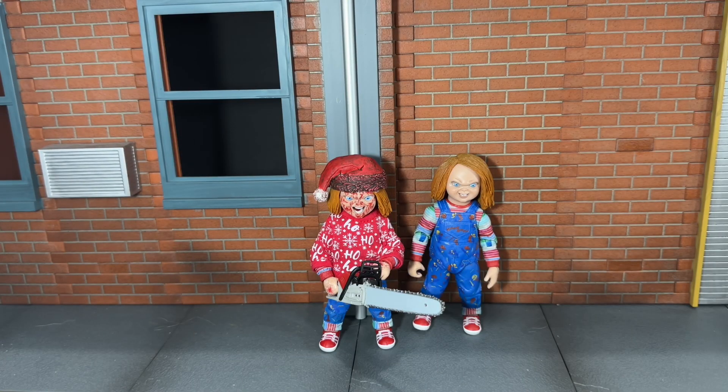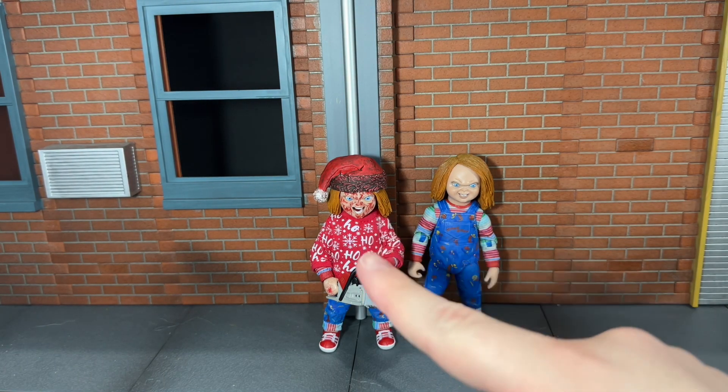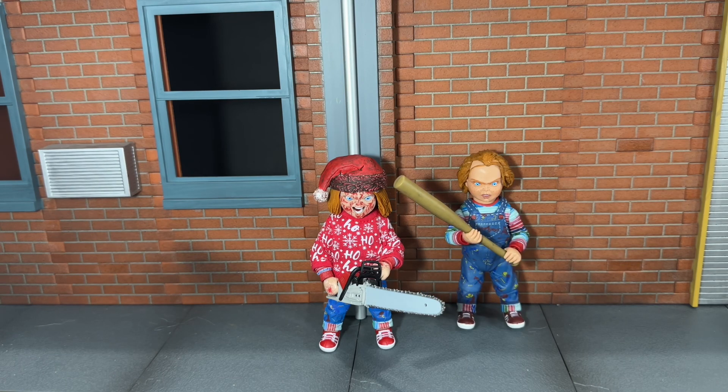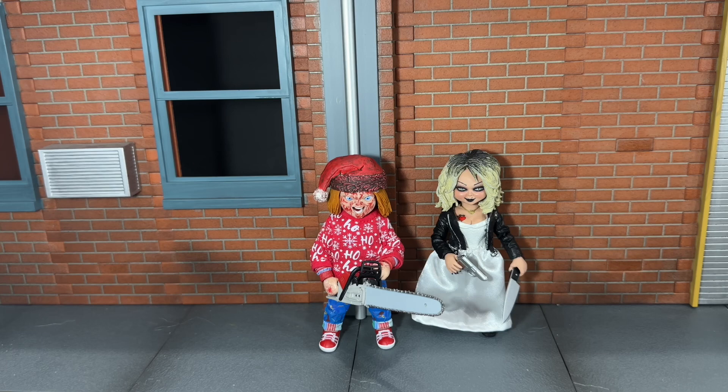Here he is next to the previous TV show Chucky figure. Here he is next to the original Chucky Ultimate. Here he is next to the two Bride of Chucky figures — one was the Walmart exclusive version and one came in the two-pack with Tiffany, though I'm not sure which is which, so I put them in the same frame. And finally, here he is next to Tiffany.